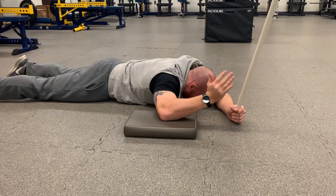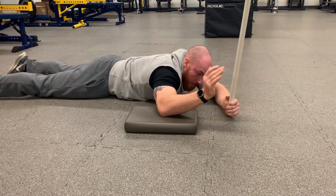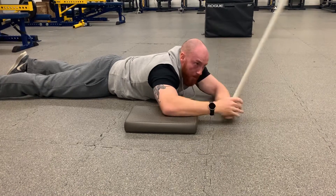When the 10 seconds is up, slowly bring it down, lift it up on your own as high as you can, and then reclimb up your object.